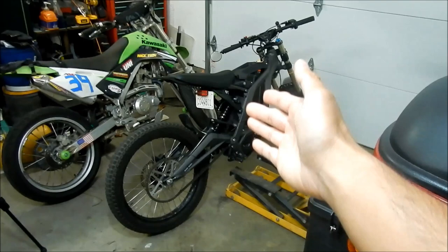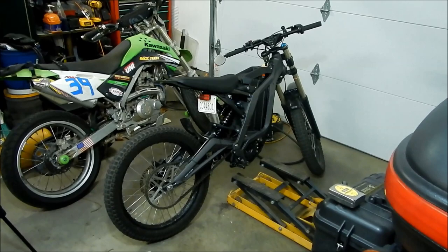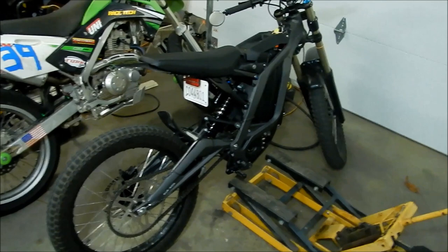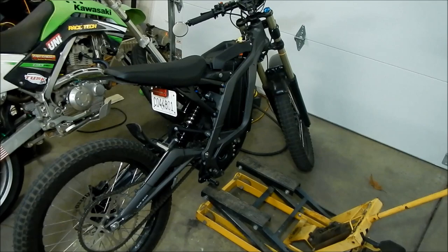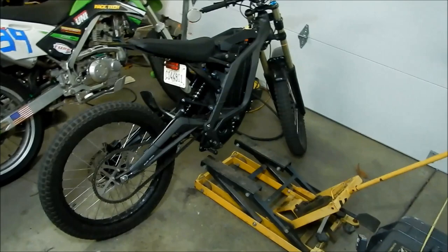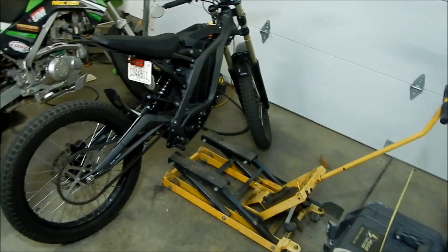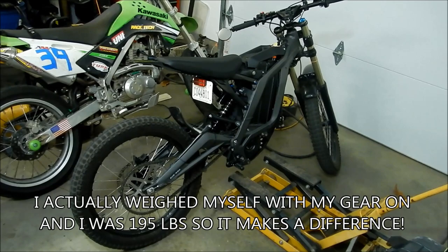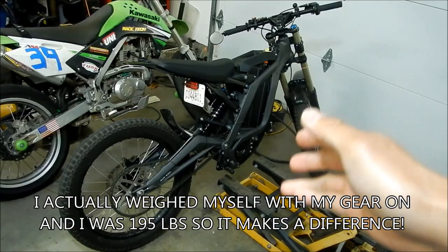This is my Suron Light B and I haven't properly adjusted it yet. When setting preload, you have to set the bike to the rider's weight — your weight plus your gear. You should try to put as much of your gear on as possible, whatever you'd wear for the majority of your riding. I'm 5'10", 175 pounds, so if you're around that weight the bike will be properly set up for you.